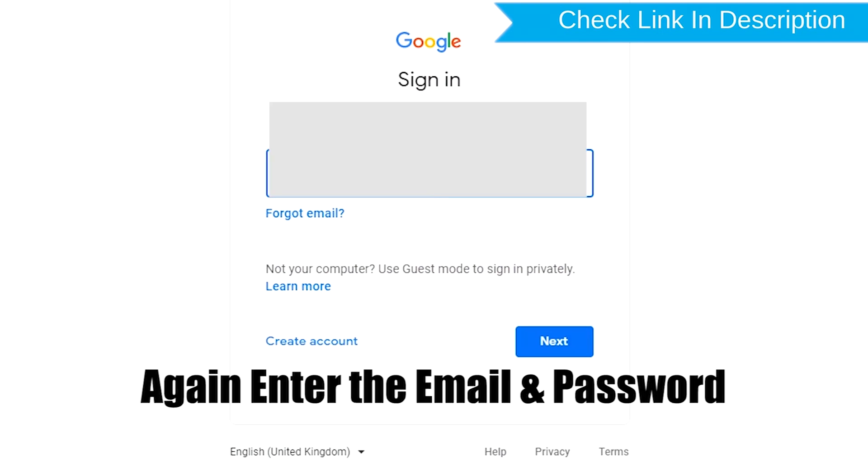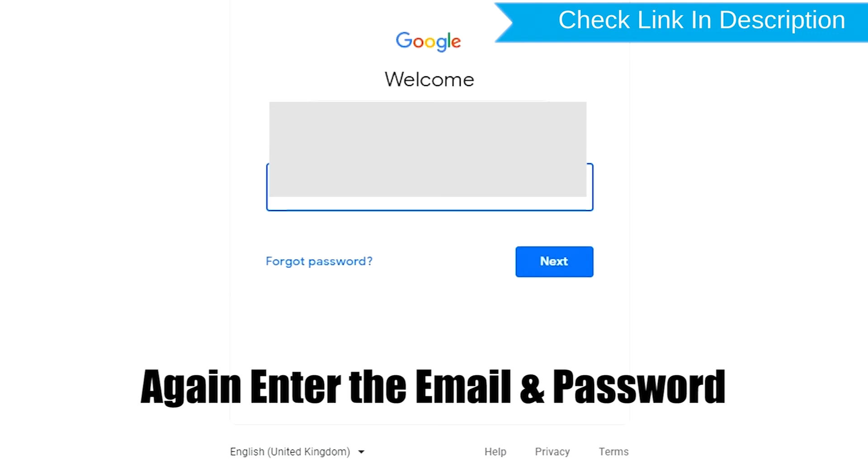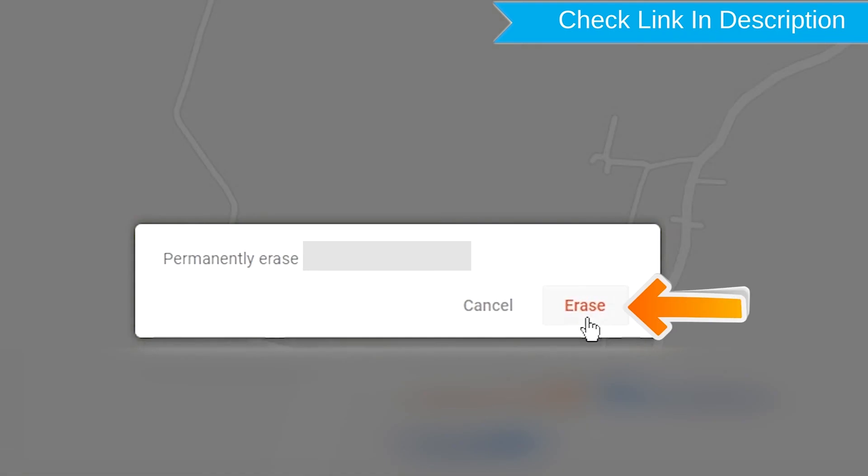Now click on the Erase Device option. Again enter the email and password. Next, you will see the Erase All Data menu. Then tap on the Erase option.